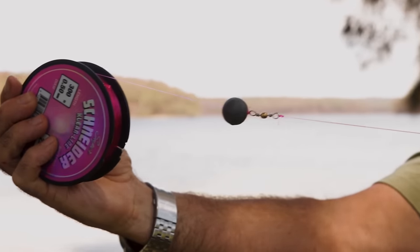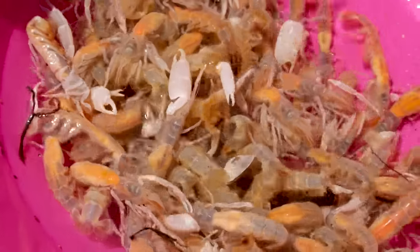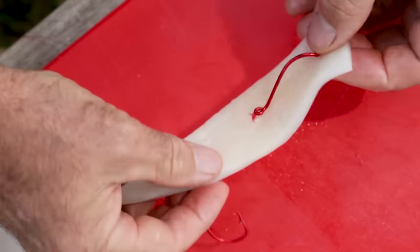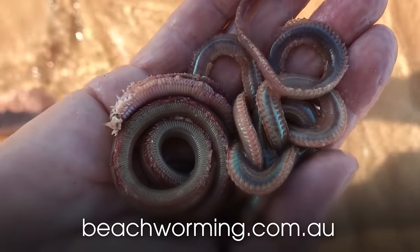G'day, welcome to my video on the best rigs for beach fishing. In this video I'm going to show you all the rigs that I've learned over 40 years of fishing the beach — rigs for every different type of species. I've also got a video coming up on the best baits for beach fishing covering slab baits, live baits, pilchards, worms, squid, and more. If you're struggling catching beach worms, check out my website where I have my masterclass beach worm series. In a few minutes I'm going to sit down with the tackle and show you how to make all of the best rigs.